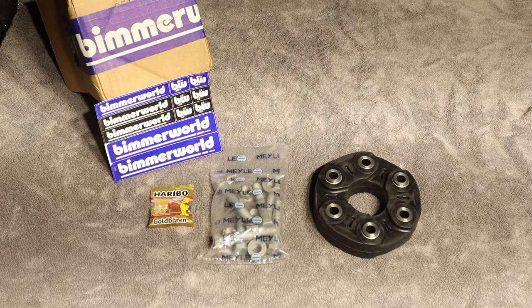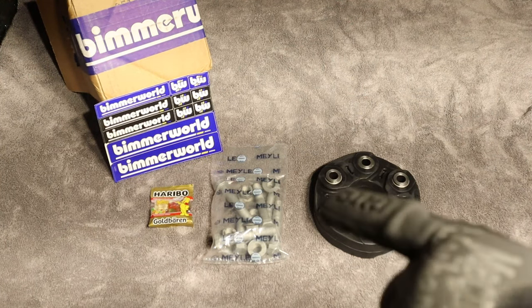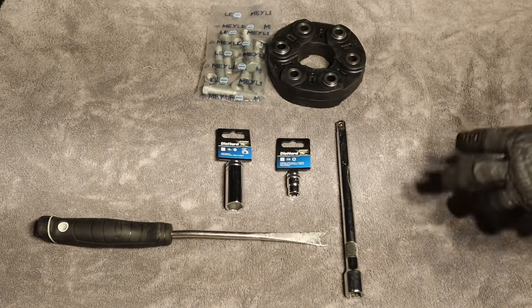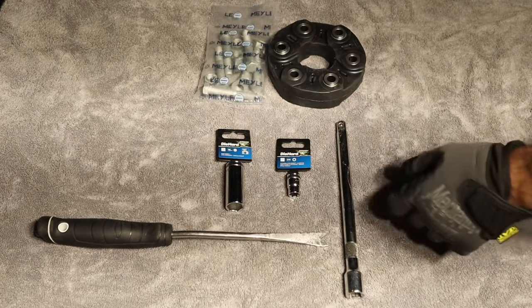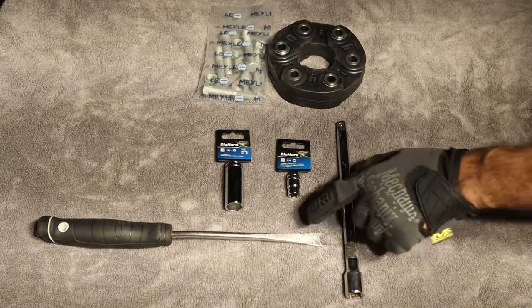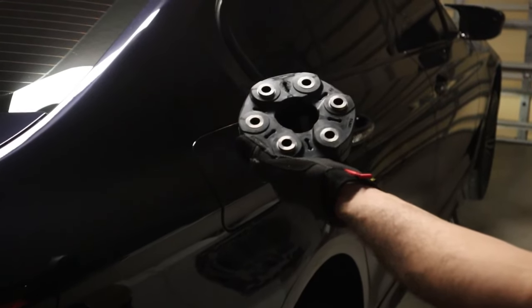Beamer World sends you the guibo, the bolts and nuts, stickers, and they're also kind enough to send you some jelly beans. The tools are pretty basic — I'll go over them as I make the video — but the most important tools are the 18mm socket, the E14, a few extensions, and a pry bar. Fortunately this is very easy to change; it's just a little time-consuming.